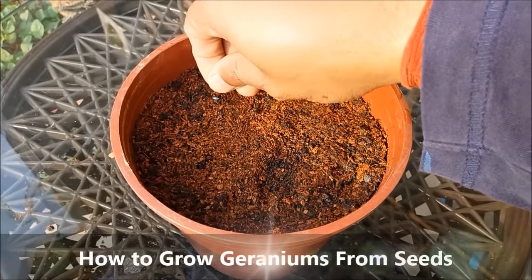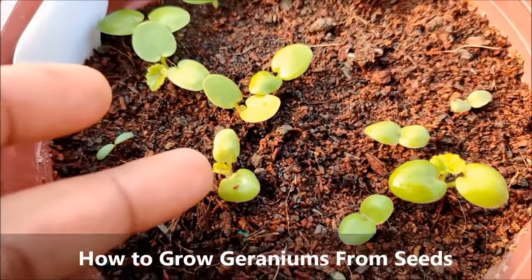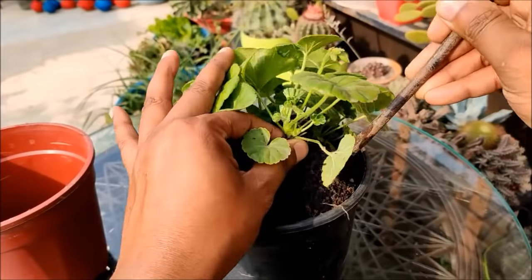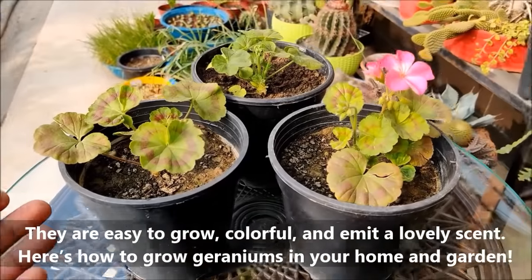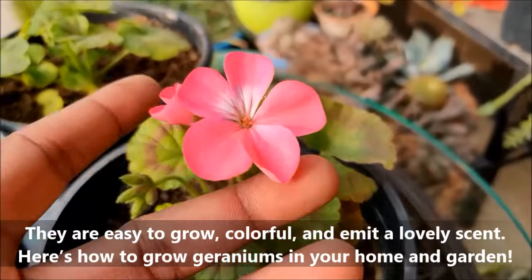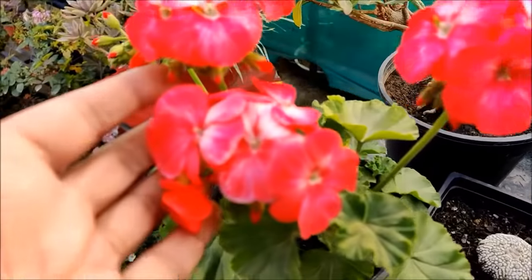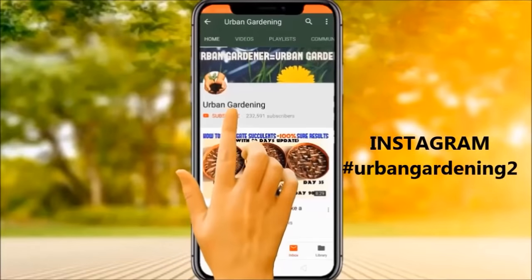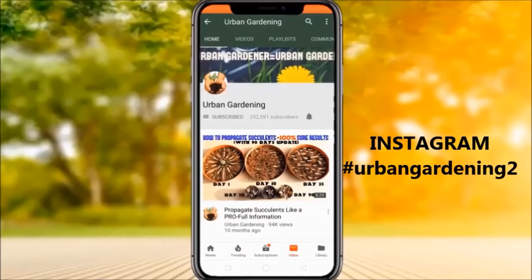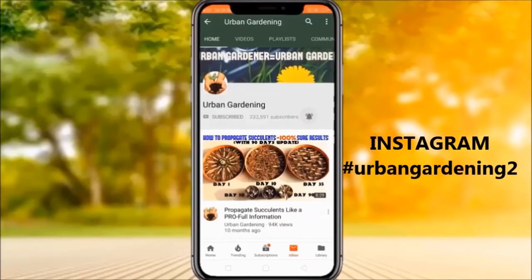In this video we will learn how to grow geraniums from seeds. Another update from urban gardening.